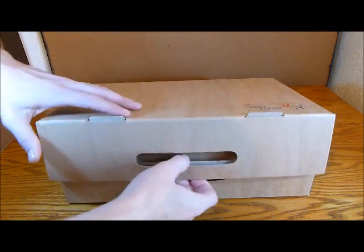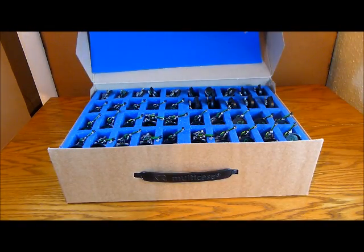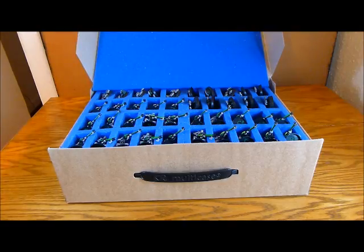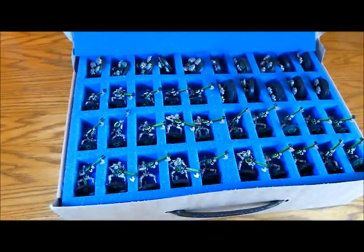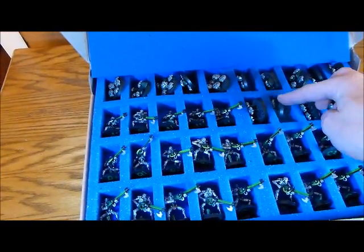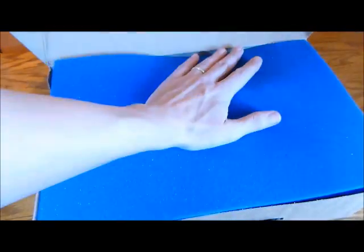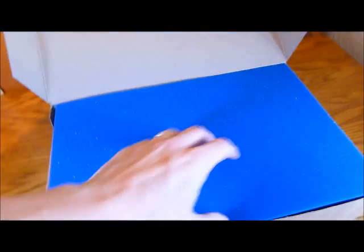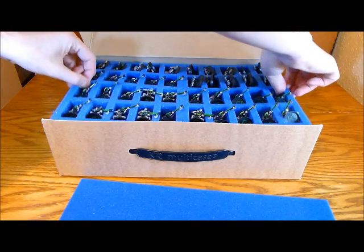Continuing on then, opening up the lid you have obviously the foam top, and then in here I have my 15 scarabs and my 25 warriors. They fit in there perfectly, and although these do stick up there's plenty of foam to push them in, and by the time you get the lid on there's absolutely no squashing at all of the models. So that's the first layer.